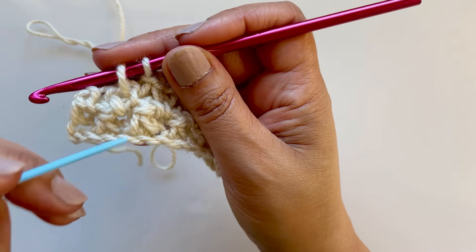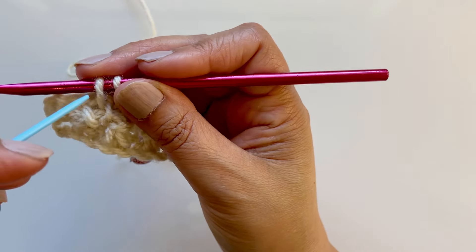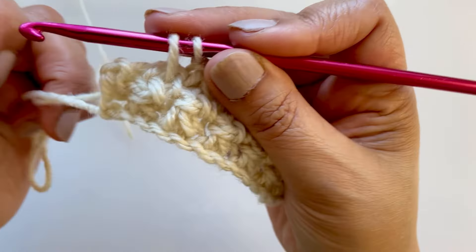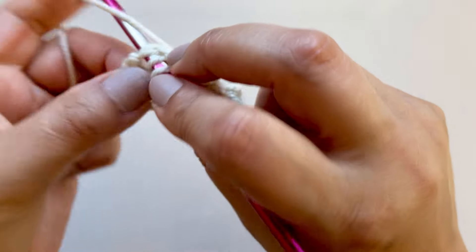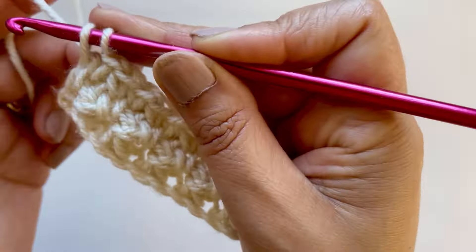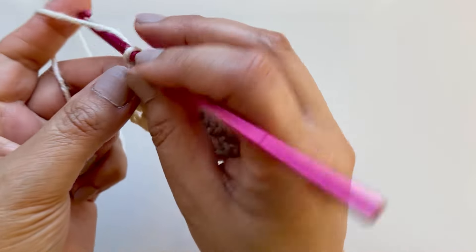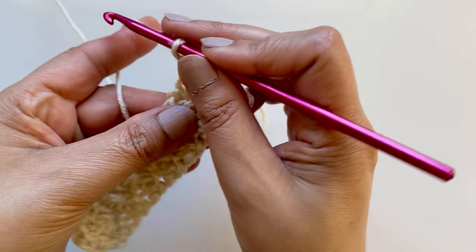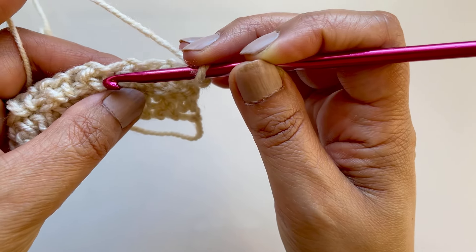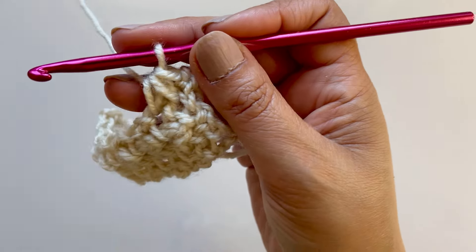The last one might be a bit tricky - go in between the two, the next one is here. Into here, pull up the loop, pull through three, chain one. Very last stitch - single crochet. Same again, chain one, you miss that, go straight into between these two diagonal lines - that's the only way I can explain it. Go past the cluster, two single crochets together, chain one.